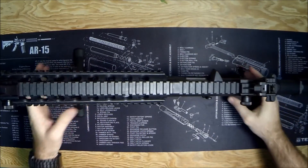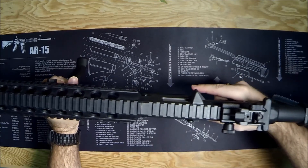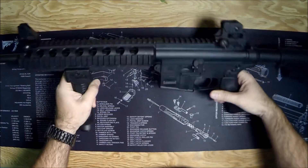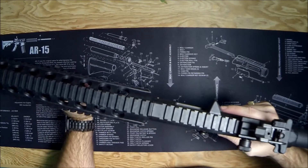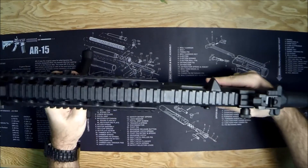And there it is, standing up in that bipod formation. Now again, for 11 bucks don't expect anything crazy, but for what it does and how secure it feels and how easy it is to both deploy — you don't even need to press the button to pop these back in. You can squeeze them together, just drop it down, and there you go — you're back to a standard foregrip, and back to bipod.